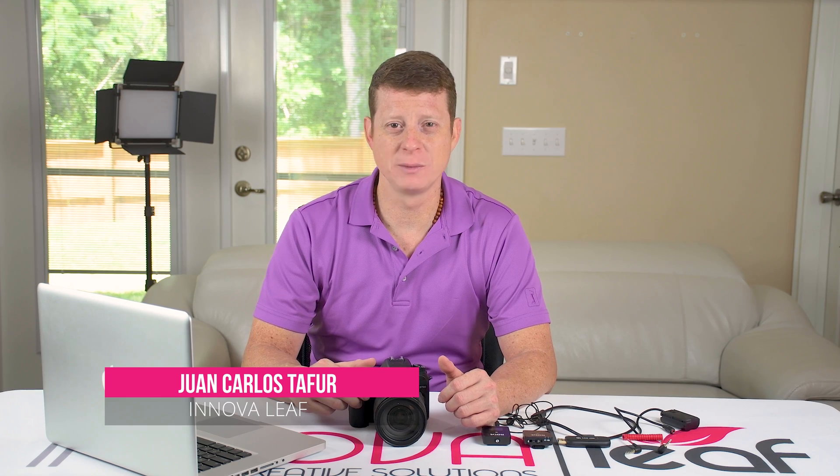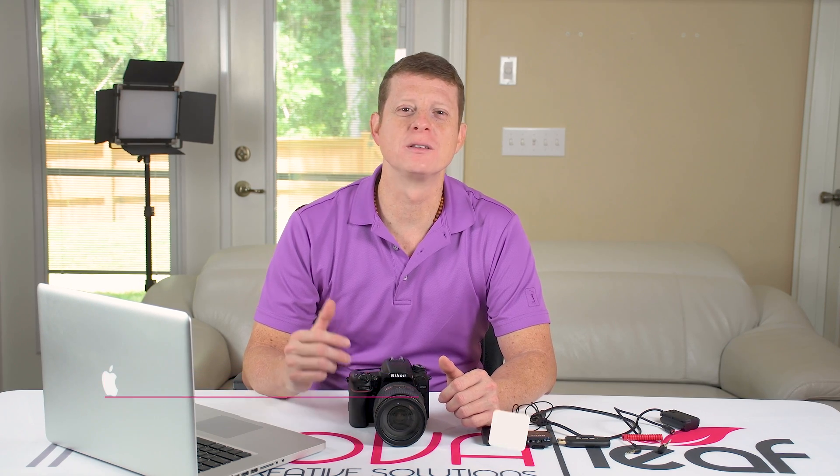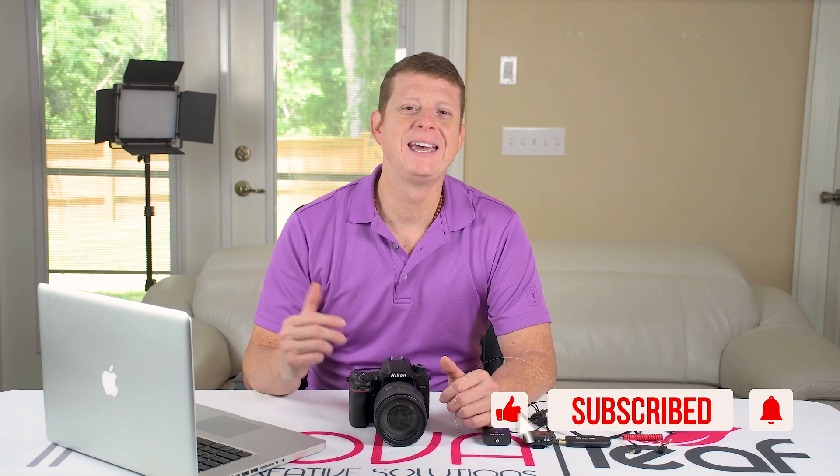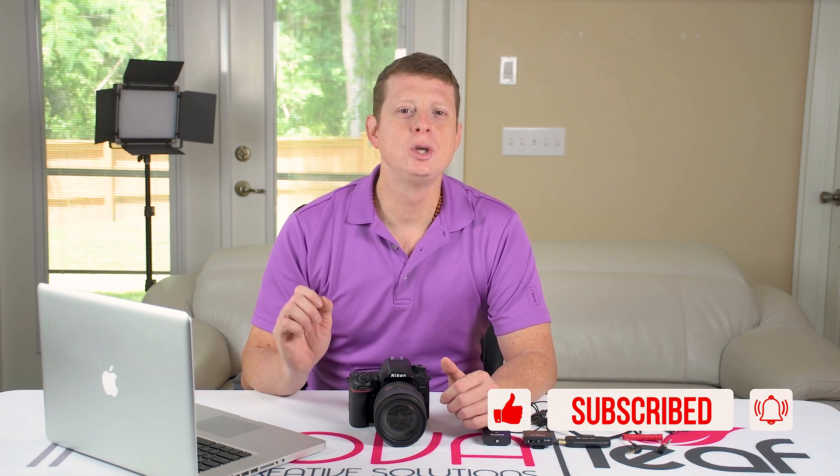Hi there, I'm Juan Carlos Tofur from InnovaLift Creative Solutions. Innovative and personalized video solution services will help you and your business communicate better. Thank you for watching. Don't forget to hit the subscribe button below and also leave your comments. In the description box you will find all the links from the equipment I'll mention in this video as well as other important information for you to check.